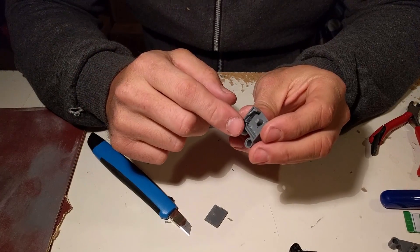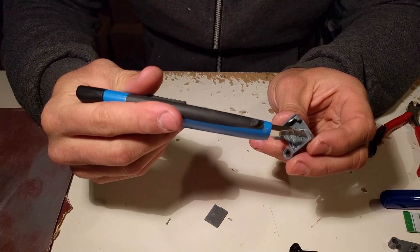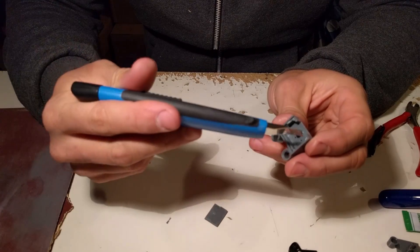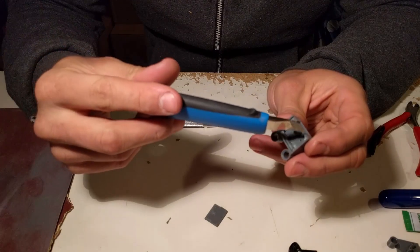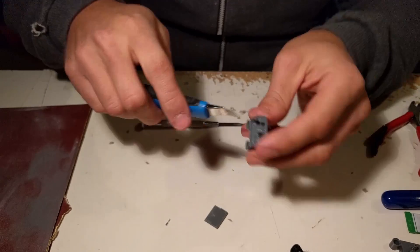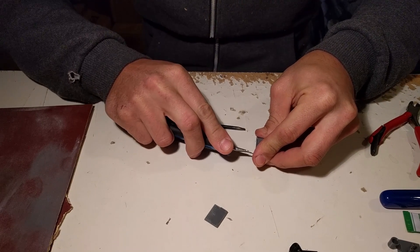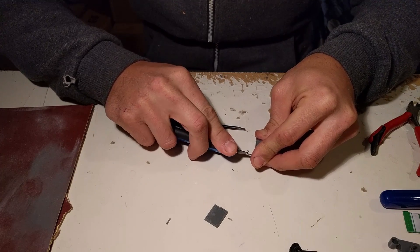With the notches gone, we now must tackle the edge of the switch housing so that the backplate will sit in nicely. We basically cut off the rest of the plastic residue.